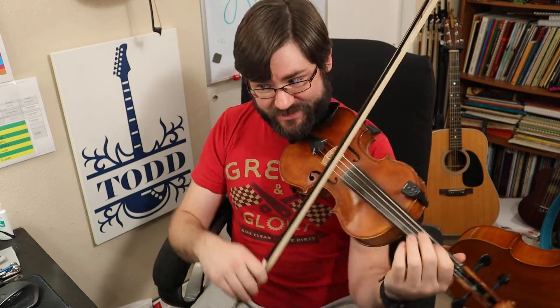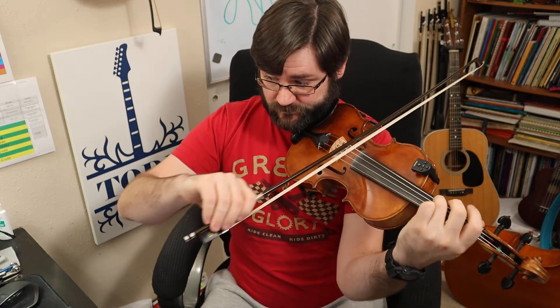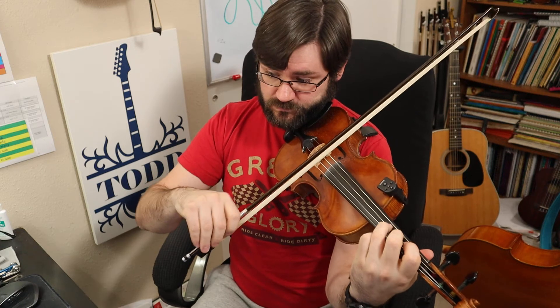Then we get a mezzo forte, dropping the volume — F naturals, but all staccato: F, F, E, E. Then back to the eighth notes, and then you would get a bow lift, piano, again with the staccatos.